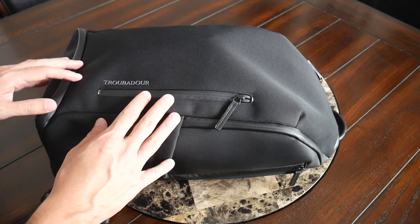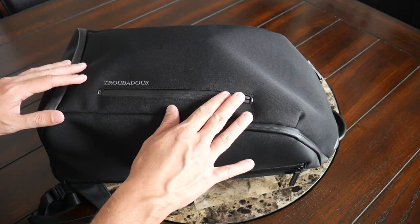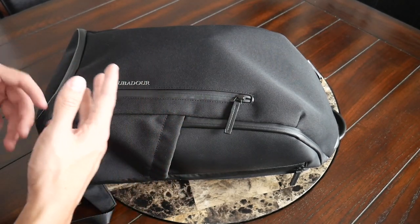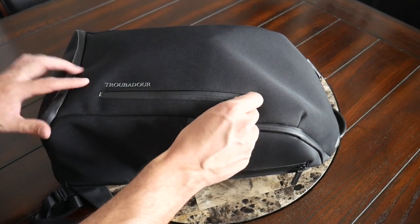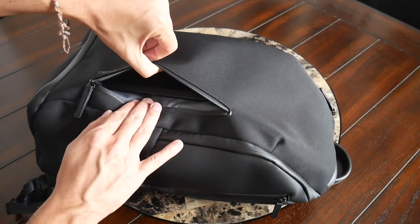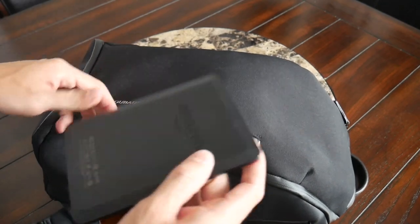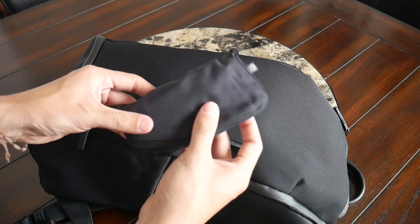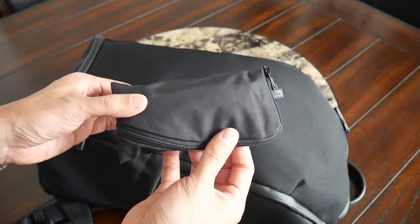Jumping into the organizational options, the bag provides a nice variety of pockets all throughout. Starting off on the front, you have a simple quick access pocket. I like that it has a vertically oriented zipper, which is going to allow you to swing the bag around without taking it all the way off and be able to grab some of the essentials that you might have in here. Well-protected zipper and a decent amount of space, though there's no internal organization in this compartment. This is going to be a great spot to store items such as my Kindle, which is what I currently have there. I also tossed in a little pouch from Tom Bin — my ghost wool pouch that has some of the other tech and EDC accessories that I always have with me.